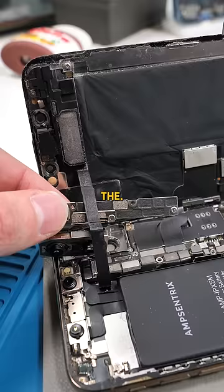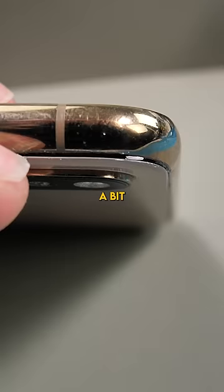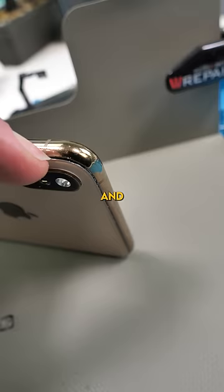Remove the — oh okay, I guess this shield wants to come too. That's cool, and I think I found the problem. There's a bit of a gap in that back glass and that'll lead dust directly onto the camera.